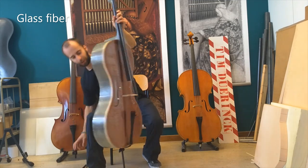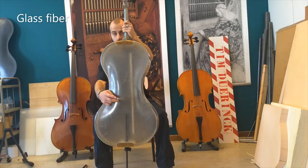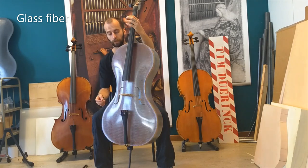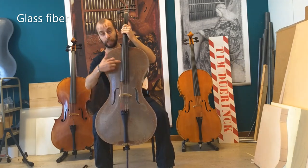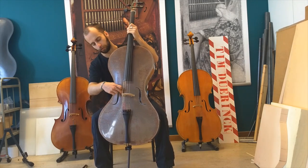Also worth noting, if you're into cello making, here you can see the sound post of the instrument, which connects the back and the top plate. And also, because it's see-through, you can see where the bass bar is. You can see the bass bar running below the right foot.